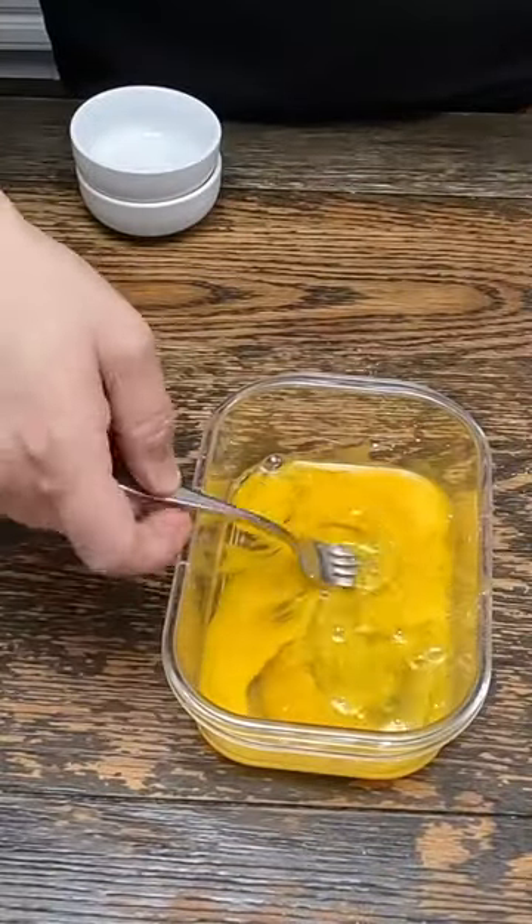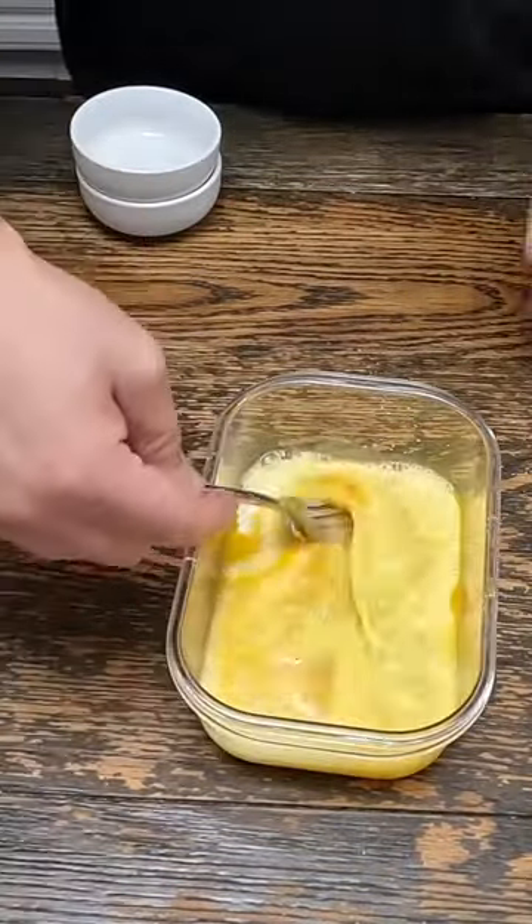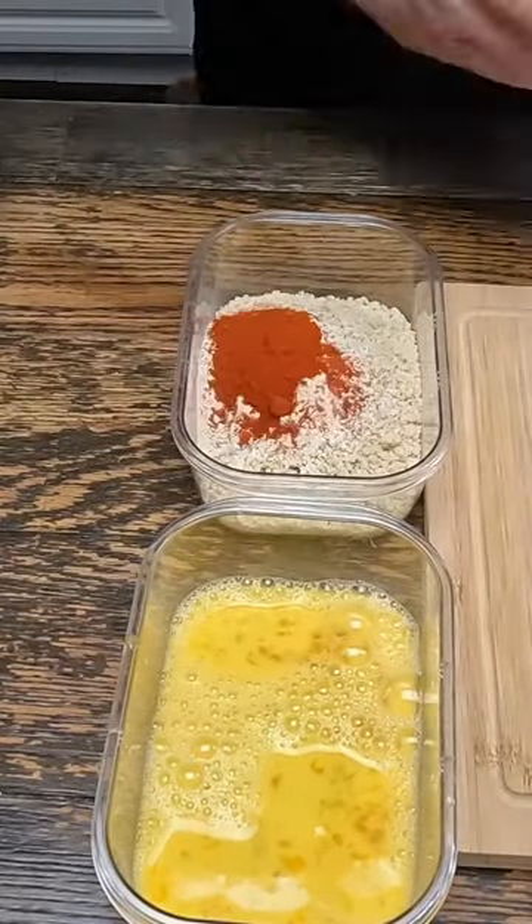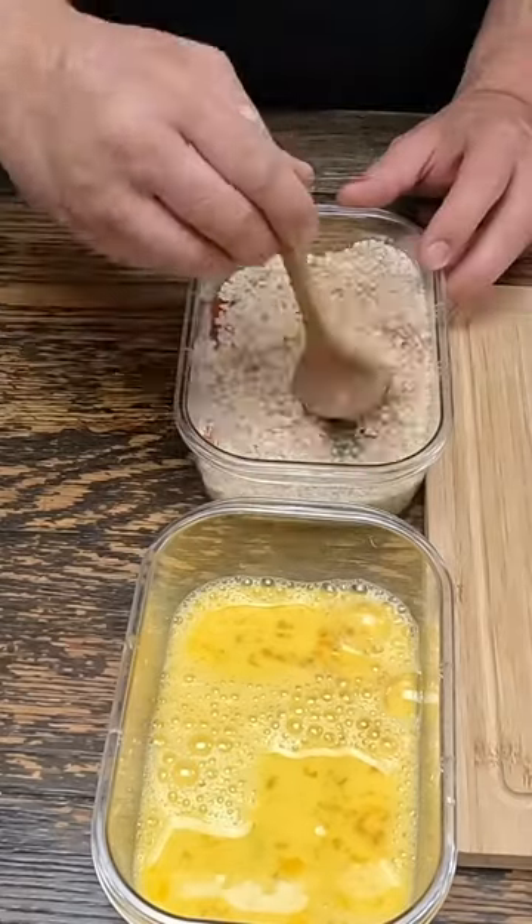Now three eggs that are lightly scrambled, a little bit of milk — mix that up. To our breadcrumbs, add salt, pepper, garlic powder, and paprika, and give that a mix.